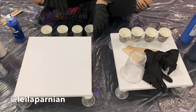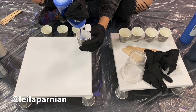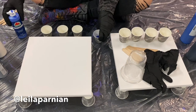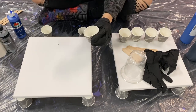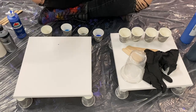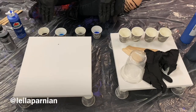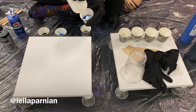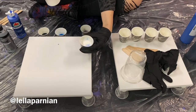Now we're going to start to mix the paint. Fill each Dixie cup with a third of the acrylic paint and set it aside. Once you've done that, fill the cups with the pouring medium. I recommend not filling it all the way to the top because once you mix it, you'll need a little room for the popsicle stick to move around — I leave about half an inch of space from the top.